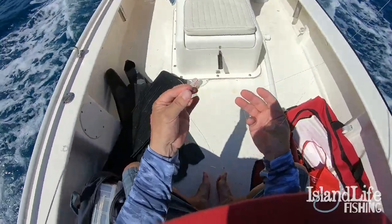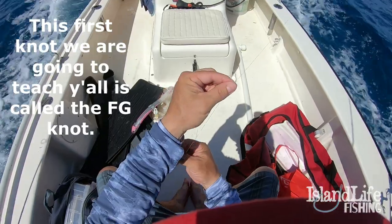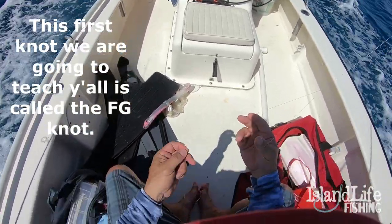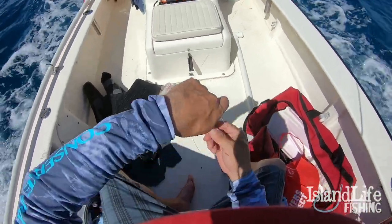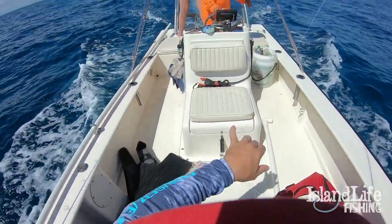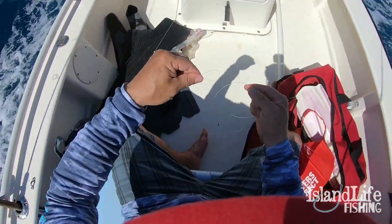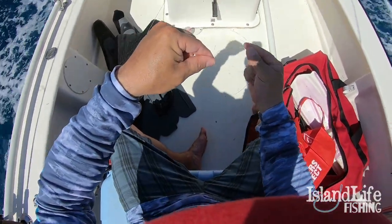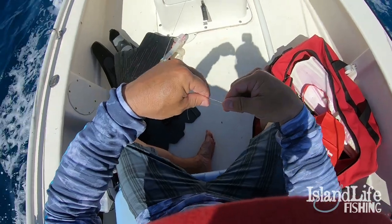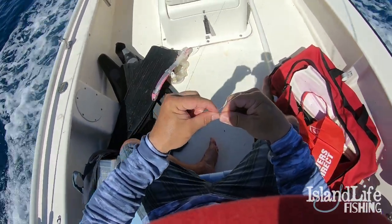We're doing a braid-to-mono connection. What you do is make a loop in your braid — we showed you that earlier, a little loop knot. Then you take your mono. I like to use my right hand for the mono and my left hand for the braid. Take the mono and put it right underneath the braid. We're going to wrap this thing eight times.